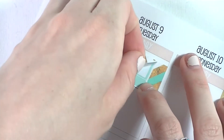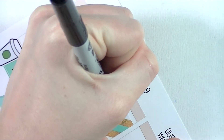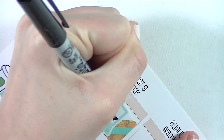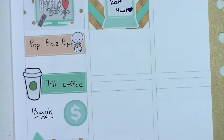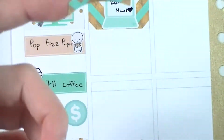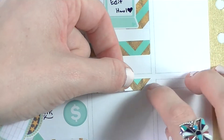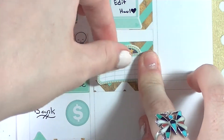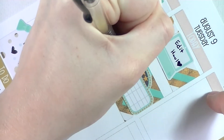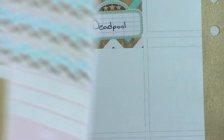Moving on to Tuesday — I put down another strip of washi with a Libby and Co laptop sticker and wrote that I edited in the morning. I felt super productive even while laying around, so I edited my haul in the morning. Then I put down a few strips of washi and a Paug's Discoveries movie marquee sticker to mark that we watched Deadpool as part of a movie marathon.